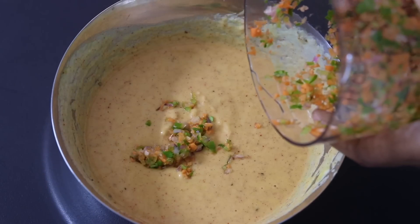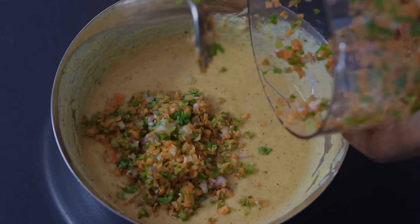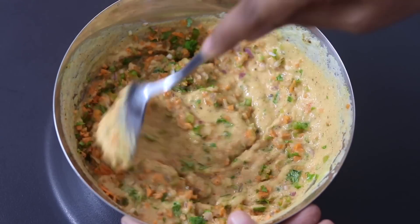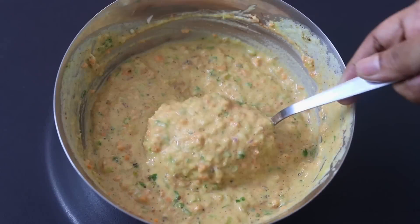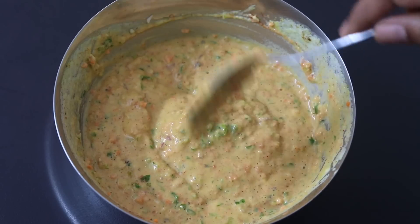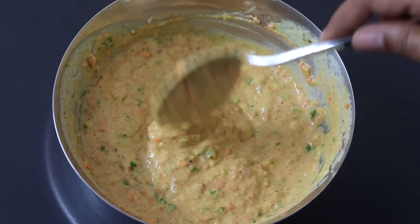Add the roughly chopped vegetables into the moong dal batter and with a spoon I'm giving this a good mix. This batter can also be kept in the refrigerator in an airtight glass container and it will stay good for a couple of days.